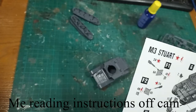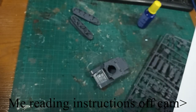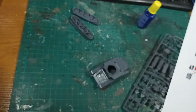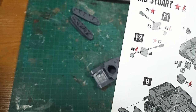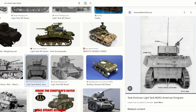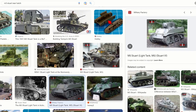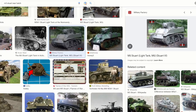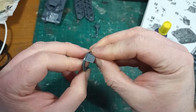Secondly, look at the instructions. Although in this example the instructions are poor, usually most of the time the instructions will help you work out just how the parts are supposed to fit. Thirdly, reference images. When the instructions fail you, look at pictures of either the real vehicle, or in the case of fictional vehicles, another model kit that someone else has built. This specifically helped me with some parts of this kit, like the rear hatches.